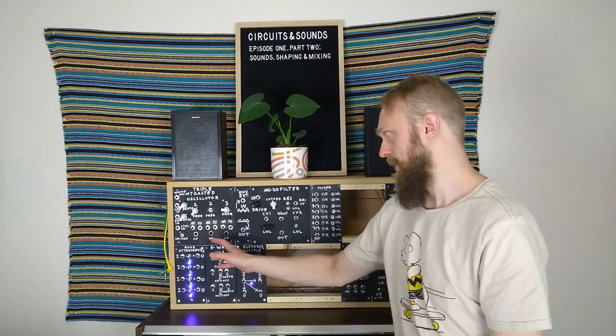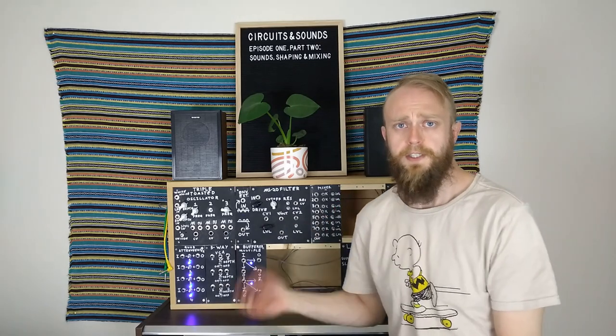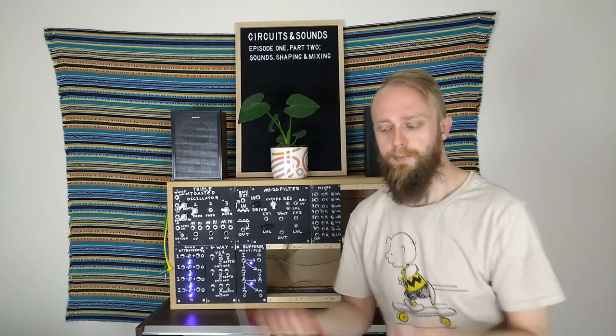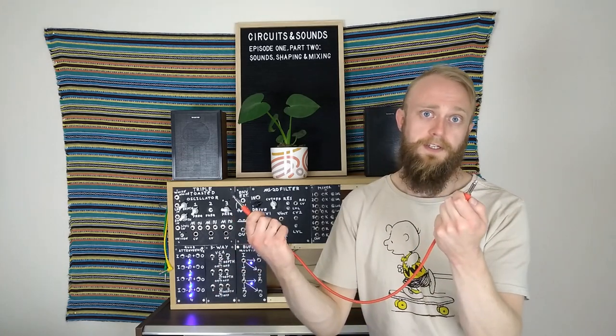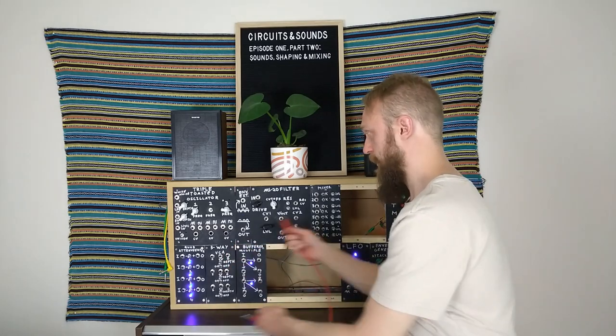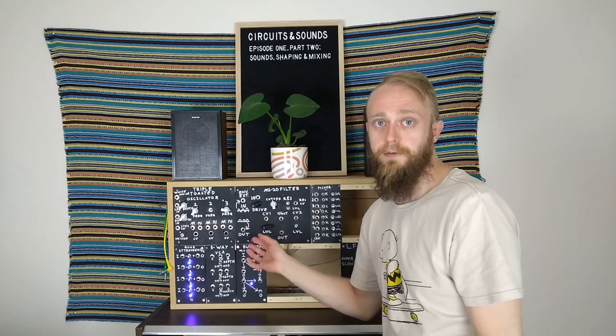Before we start and have a look at the triple toasted oscillator, the MS-20 filter and the mixer, first I should explain what the concept of patching is, and what a patch cable is. A patch cable is just a cable with jacks on the end. Patching is the process of interconnecting all the different modules with our cables to create the sound that we're looking for.